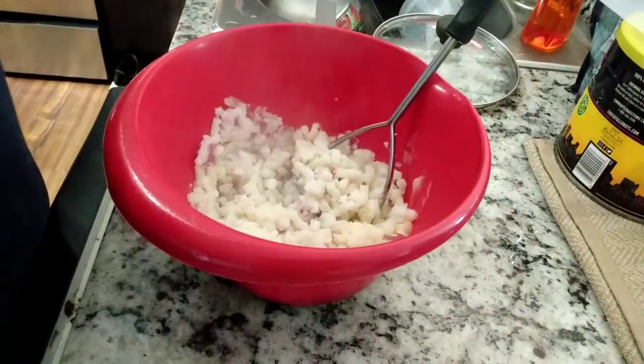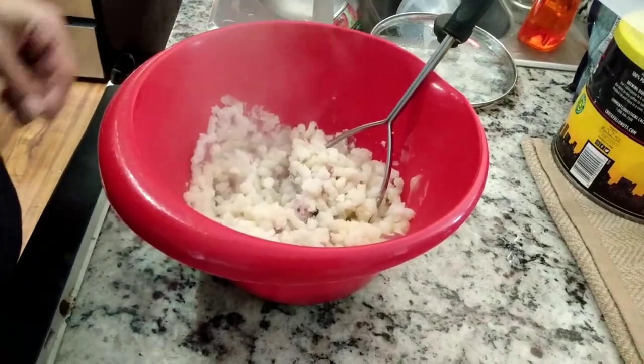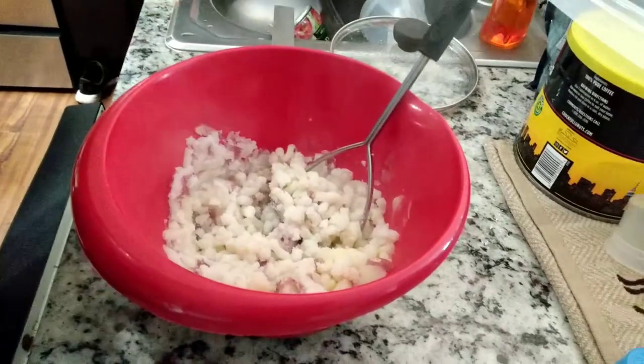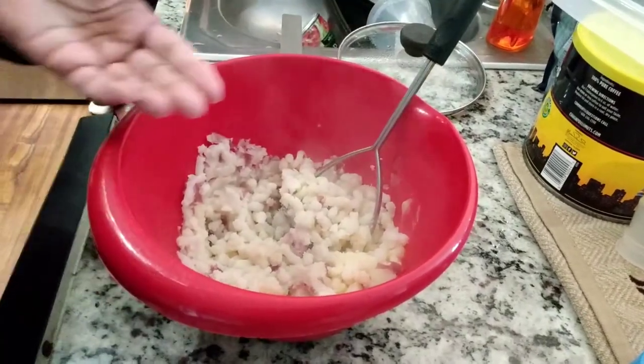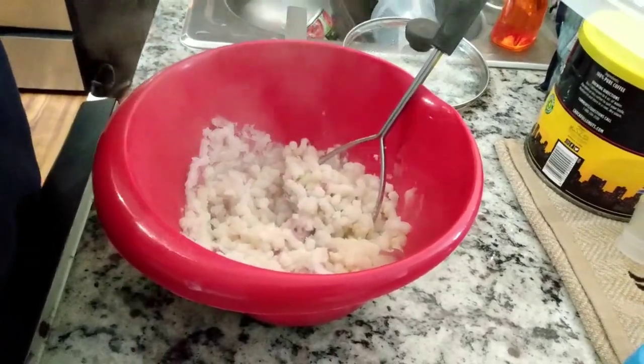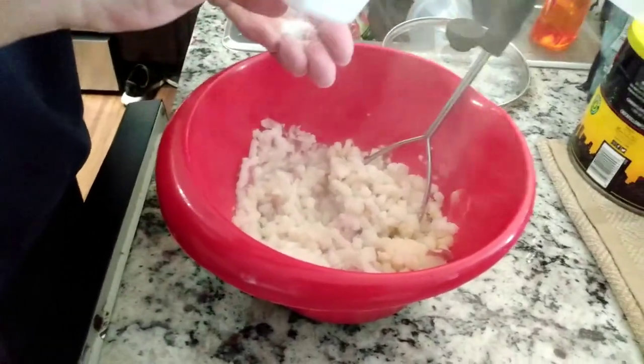This is why I say I cook everything fresh. You don't have to go without butter, you don't have to go without salt, if you cook it yourself you can control it. So that was about a tablespoon and a half of real butter for that whole thing.